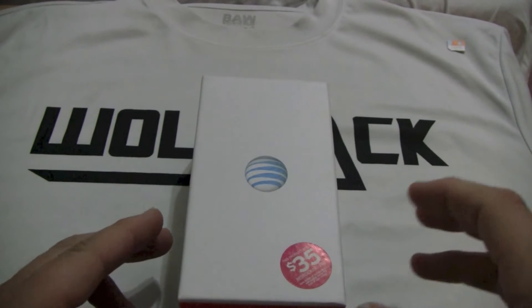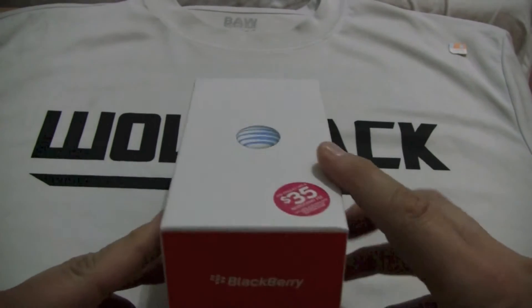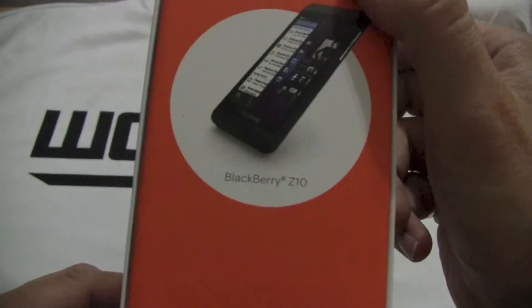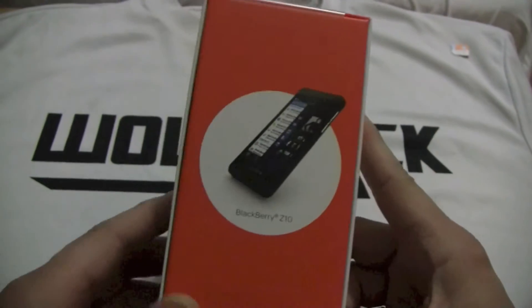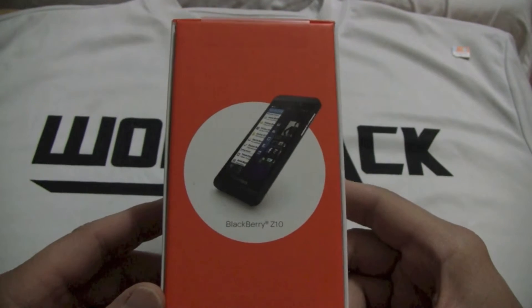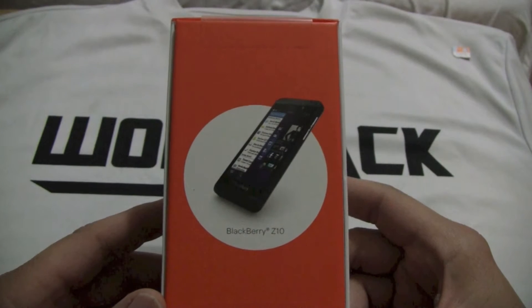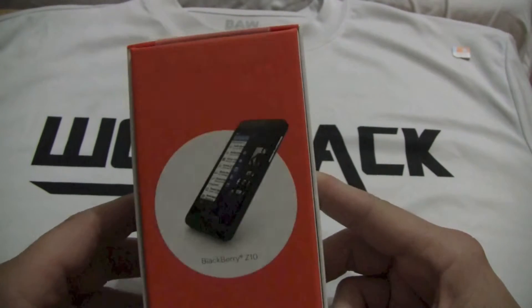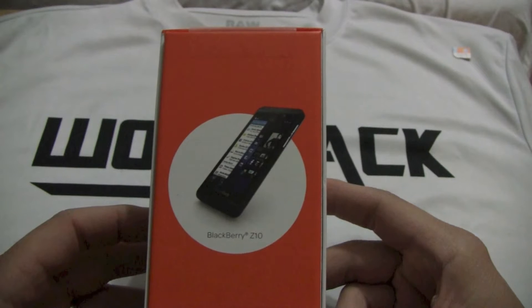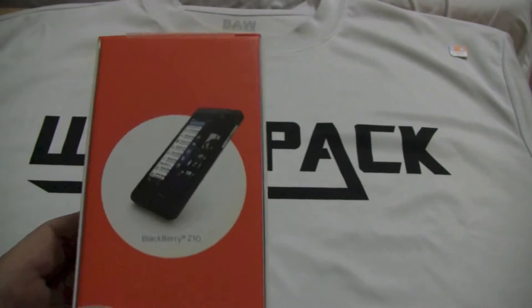Hey everybody, this is Andy from the Wolf Pack, and I've got a quick unboxing for you today. I finally got it — a BlackBerry Z10! I picked one up today and I've been itching to try one of these out. I'm going to do a quick unboxing, power it up, and watch it initialize, then come back later for first impressions and a final review video.